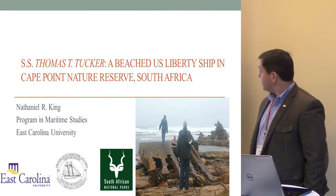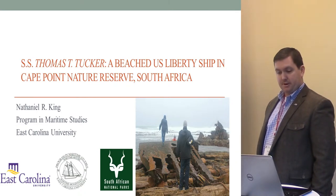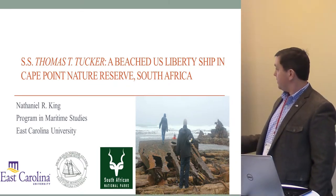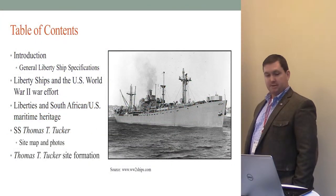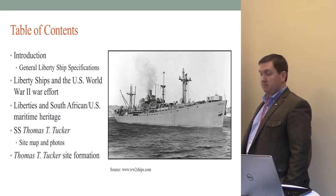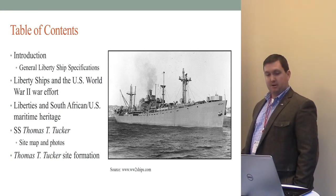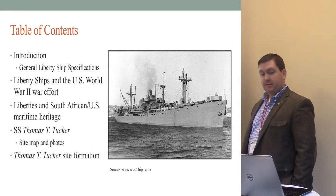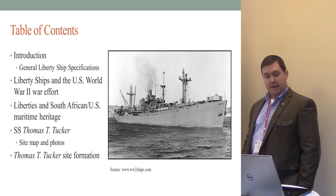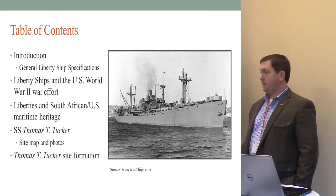How's it going, y'all? So, like Dr. Harris said, I'm going to be talking about the SS Thomas T. Tucker. We're going to look at some general liberty ship specifications, liberty ships in the United States' World War II war effort, liberties and South African and United States maritime heritage, the SS Thomas T. Tucker, a site map, some photos, and site formation — how this thing turned from a liberty ship into what's left, which isn't much.